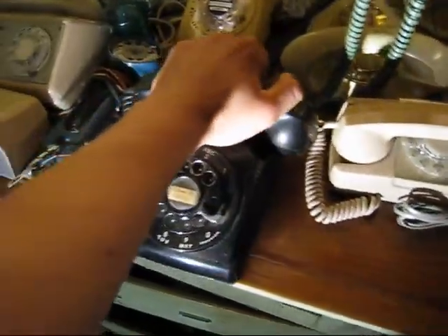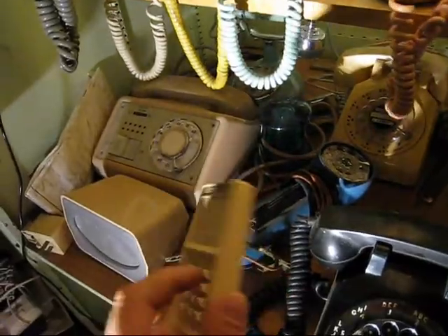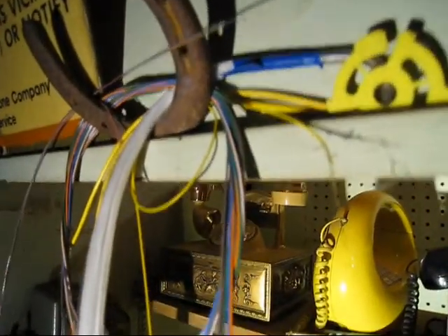This one's from '56. Insulators, lineman's test set, tone dialers for using touch tone on rotary — puts out the touch tone noises. An Executone intercom, but it's cool and retro. Fiber optic cable — a lot of it.